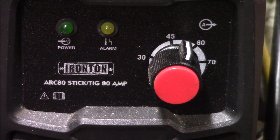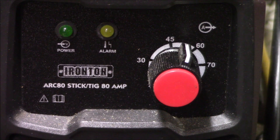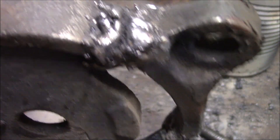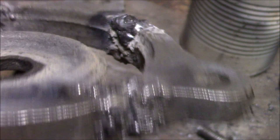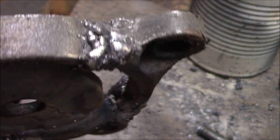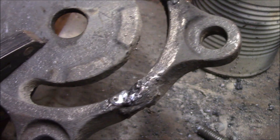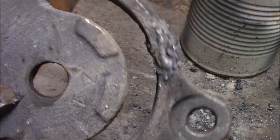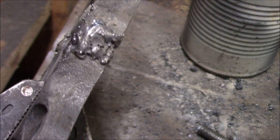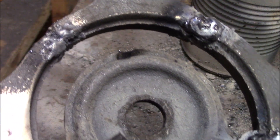I was using a 1/16 rod and ended up running it at 50 amps. It's cooled down a bit — the welds are not that great. They do make an iron rod with nickel in it for welding cast iron; you'd still need to preheat just like I did, but they're kind of expensive. I thought I'd see what results I could get with this rod. I'm going to go ahead and clean it up with an angle grinder and a flap wheel.